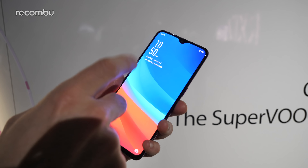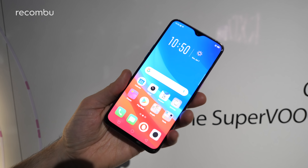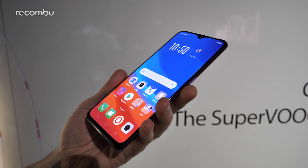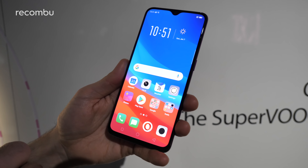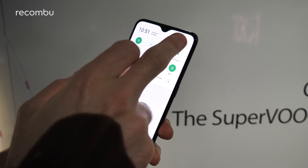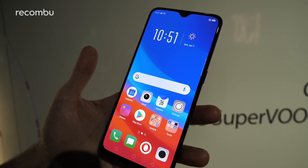Apparently it's Gorilla Glass 6 on the front — not sure about the back — but that should help keep it all nice and pristine. A 6.4-inch full HD display is absolutely stunning, with nice punchy colors that really stand out. I believe it's an OLED panel, and as you can see you can play around with all of the color output settings.